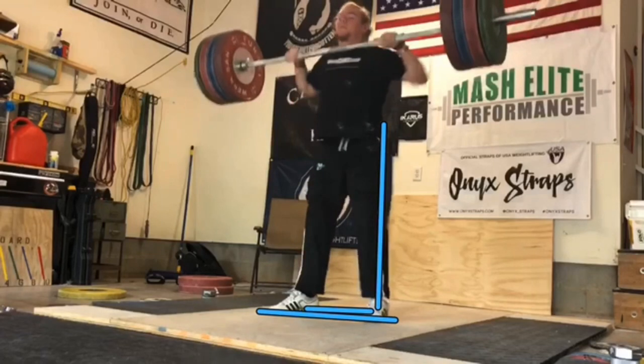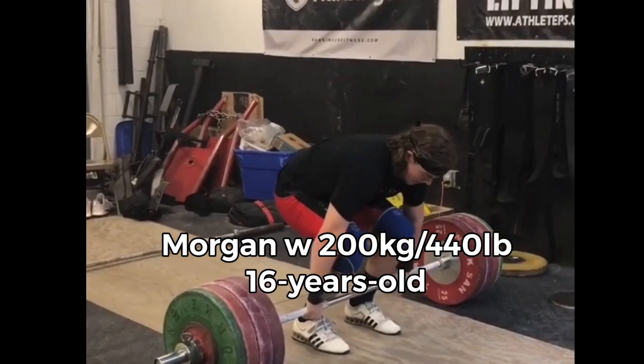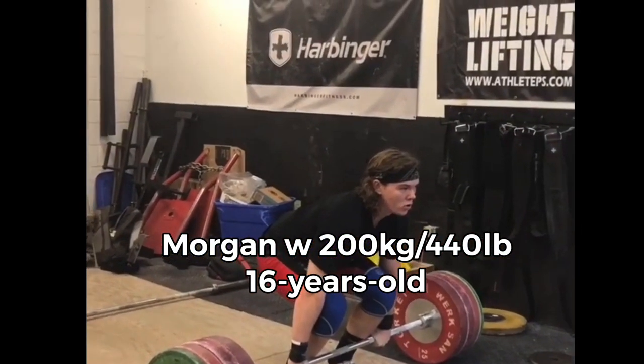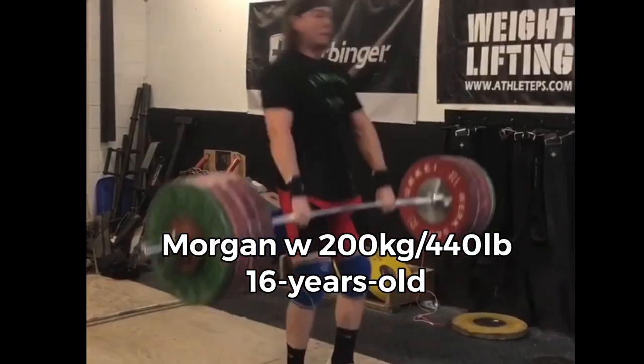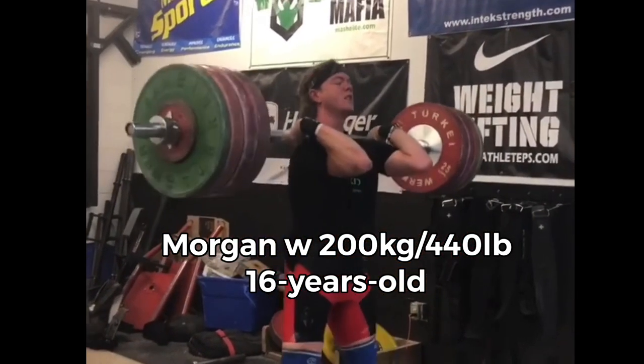He's going to stand up nice and strong. Come on now — fast elbows! Up, up, up! Holy crap!